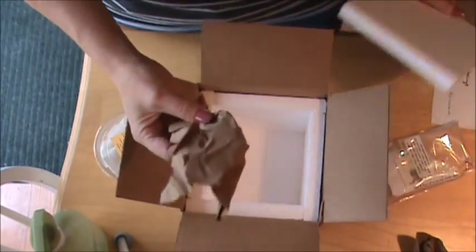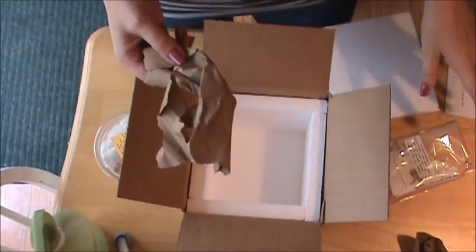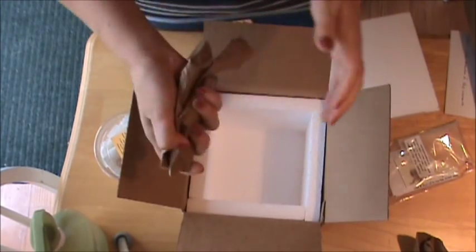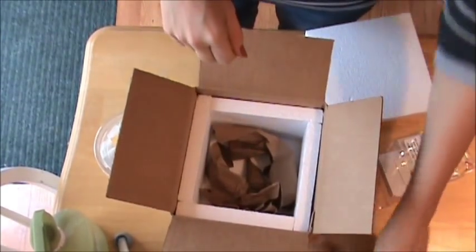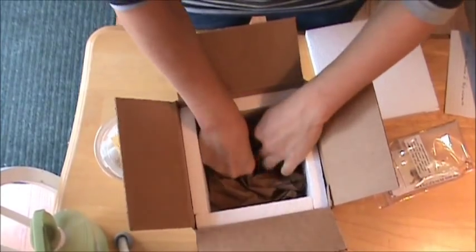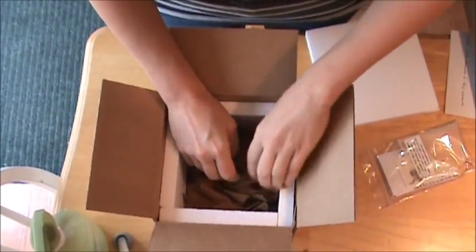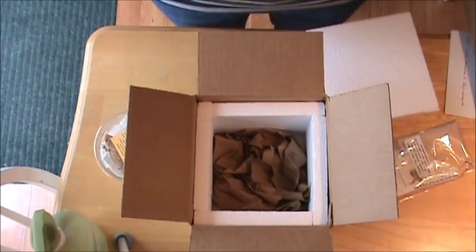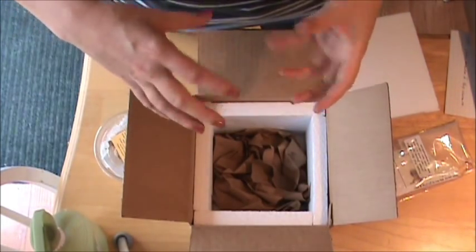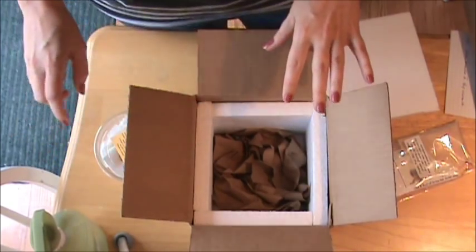For filling inside the box I just like to use crumpled brown paper. I buy this — it's like painters paper at home improvement stores. It's really cheap to just buy a roll of it, and it's recyclable too. You can just crumple it up and fill the box with it. I like that because it's recyclable and doesn't kill the landfill the way styrofoam packing might. Some people use newspaper, but you kind of want to avoid anything with print on it because there are dyes that might possibly be toxic to animals.